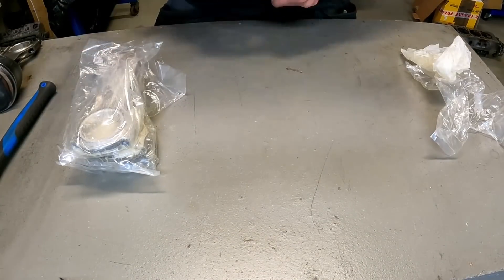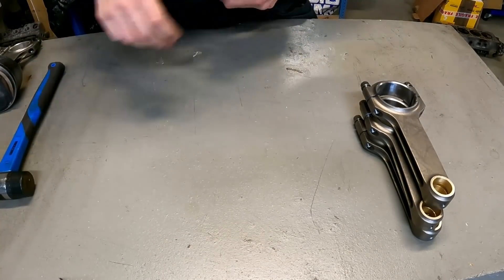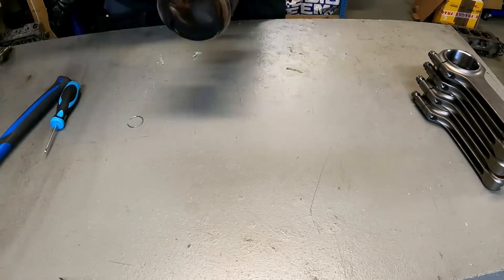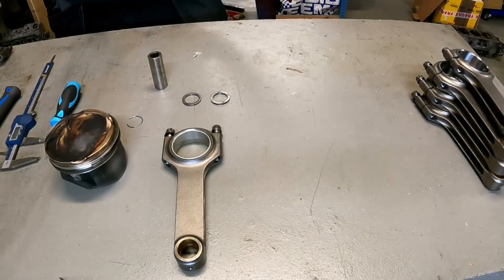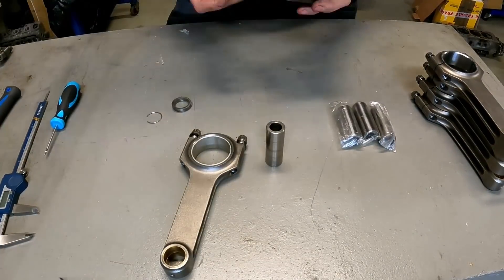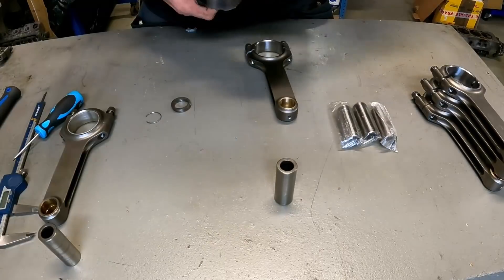Here we have rods — aftermarket profile rods. We are changing the rods that are in the engine because my customer disassembled the engine at home and mixed up the rod caps. We have to change the rods because there was too much risk to mismatch the rod caps again with his used rods. Here I see I have a problem with the wrist pin — it was really damaged and not straight anymore, so I had to change the wrist pins on this one.